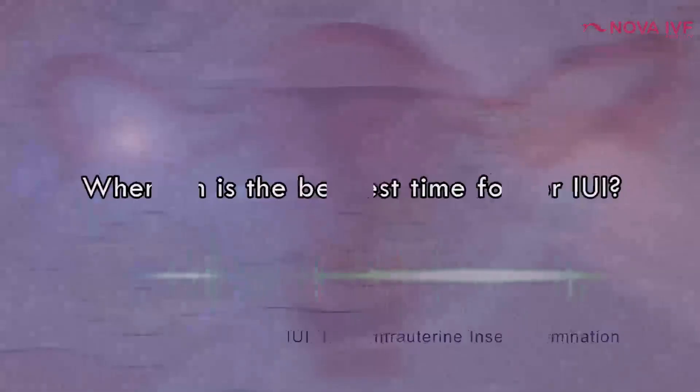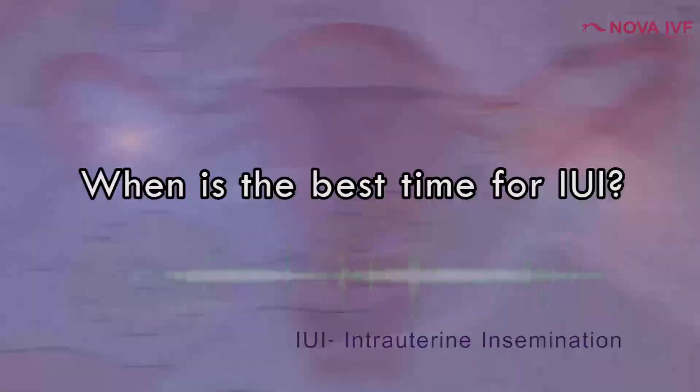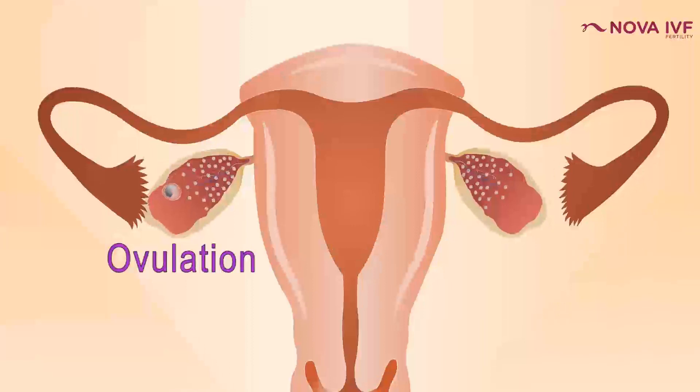After washing, the semen is put inside the lady's womb. Ideally, from the point of collection to insemination, it should not exceed more than two hours. The female ovulates only once a month, around the 14th or 15th day of the menstrual cycle. So we need to detect her time of ovulation, and insemination must take place around three to four hours within that window for maximum results.